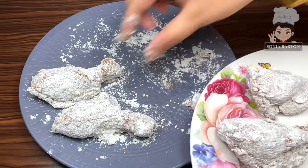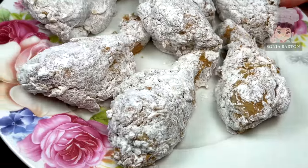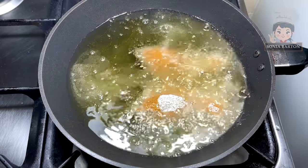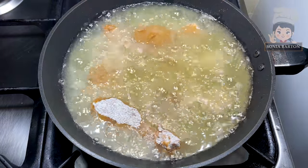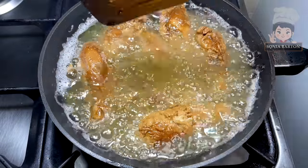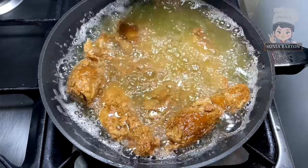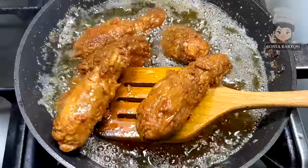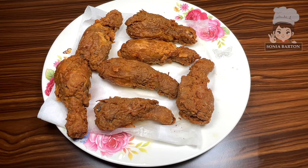Our drumsticks are ready. Place them in oil over medium-high heat. Lay them in and the chicken will cook. With temperature control, add the brown coating, and cook on high heat until the middle of the chicken is done. Fry for 3-4 minutes per side, approximately 20 minutes total, until golden brown. Then drain on paper towel or tissue paper.